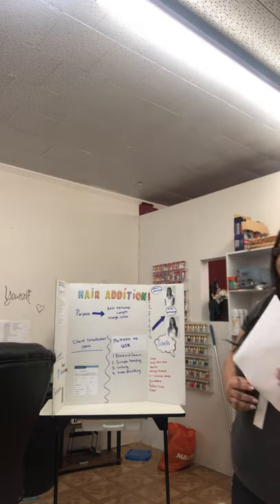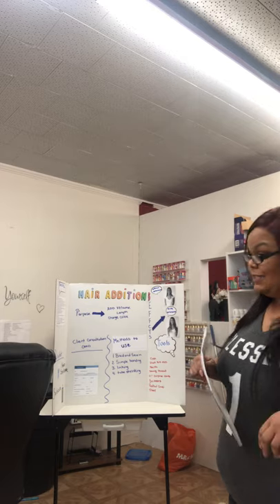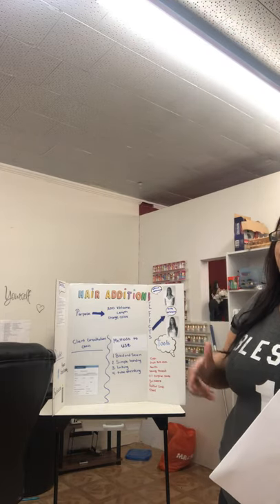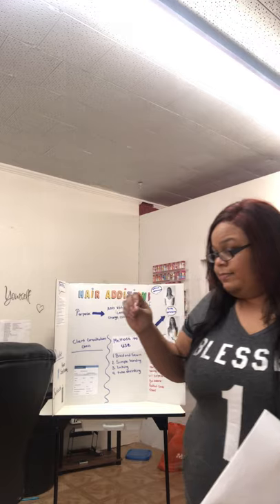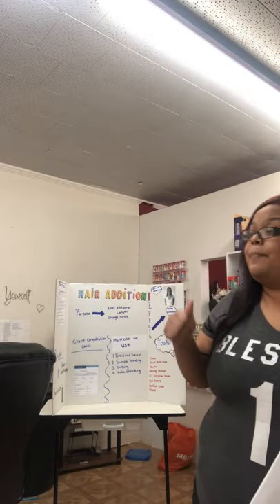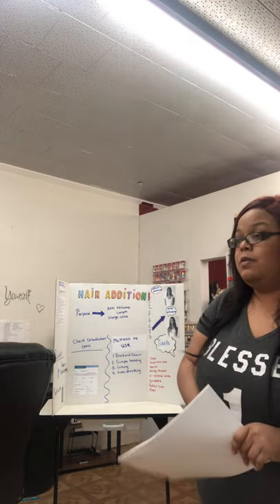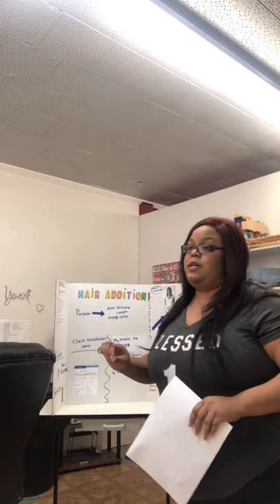Now we're going to go over the blood spill procedure. In the event you are doing the braid and sew-in method and you poke yourself, you will want to stop service and explain the situation to your client. Go to the area where your first aid kit is located and wash your hands with soap and water. If you are bleeding, take a dry paper towel — not the one you just dried your hands with — get a clean paper towel and apply pressure. Once it has stopped bleeding, throw that paper towel away, open your first aid kit, take out your antiseptic cream and an antiseptic wipe, wipe the wound with the antiseptic wipe, and apply antiseptic cream with a Q-tip.